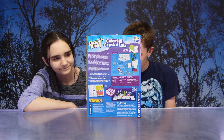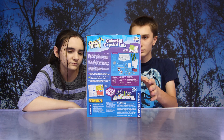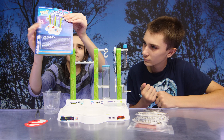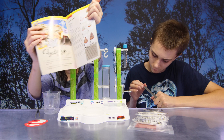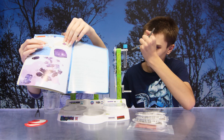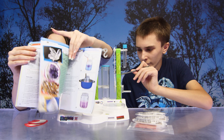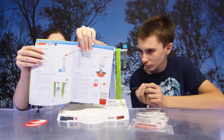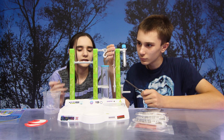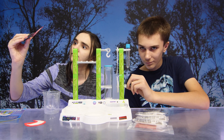The back of the box shows all the contents inside. There's also an instruction booklet. So guys, why don't we get everything out of the box and set it up? We got everything out of the box. Now first, we have the experiment manual. It shows all the different experiments we can do. And then of course we have the main base here with all the different things we need to do our experiments. We have test tubes, magic water, spatula, tweezers, petri dish, measuring cup, and so much more.